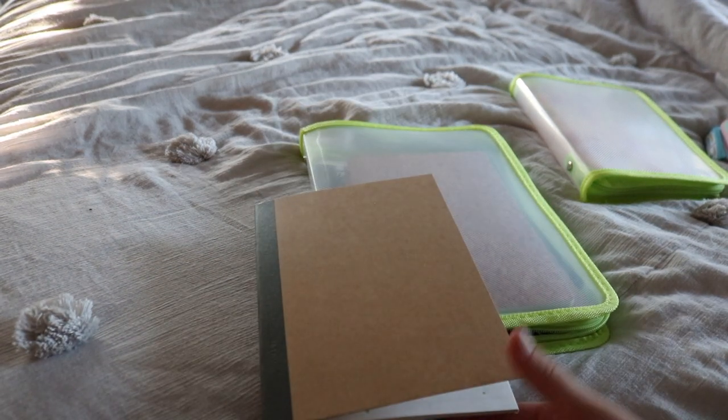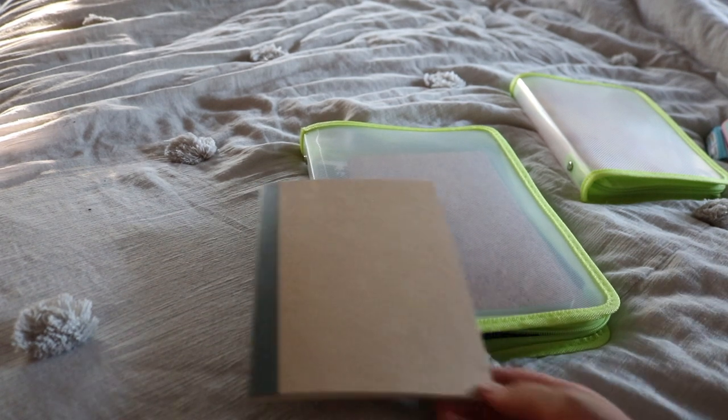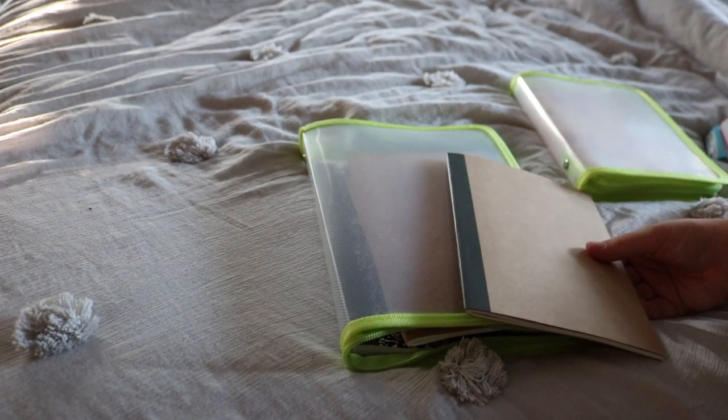Love Muji. Apparently they're going bankrupt and I'm very sad about that — like, what? That doesn't make sense. I'm very upset about it even though it doesn't feel real.